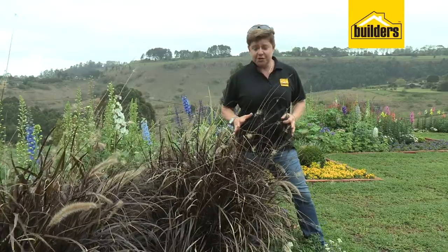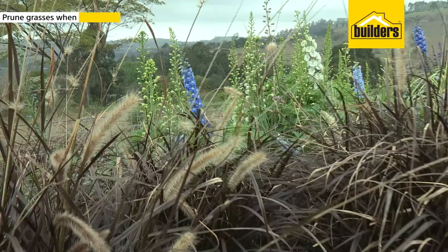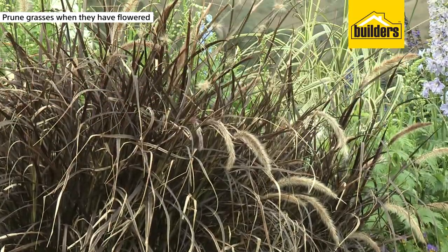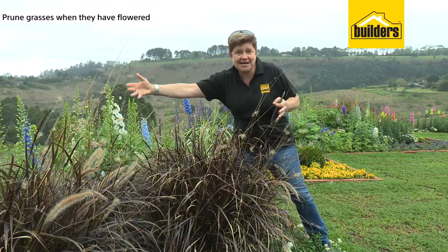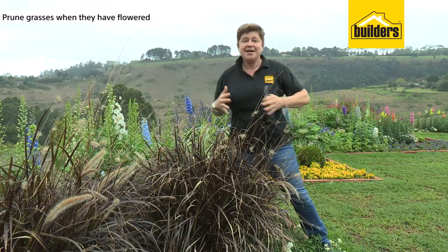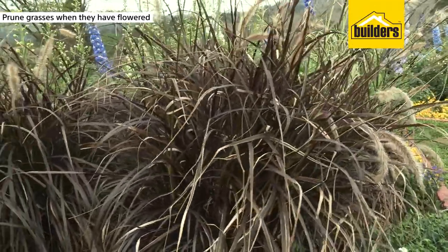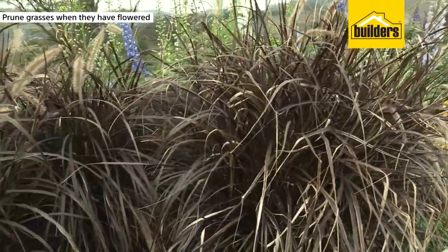The golden rule is as follows. You will prune your grasses once they have finished flowering. During the winter months they will be flowering, and at the end of winter that's when you will then prune them. It also makes sense because once they've finished flowering they're generally going to look a bit scraggly and need a bit of a revamp.